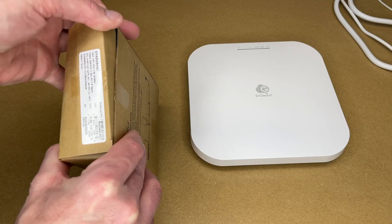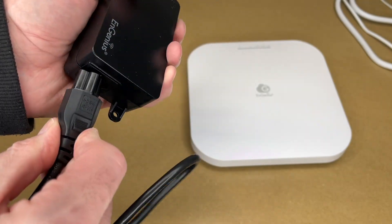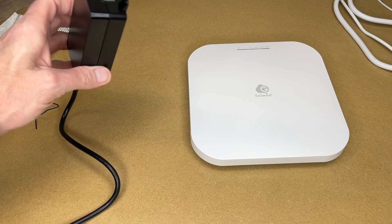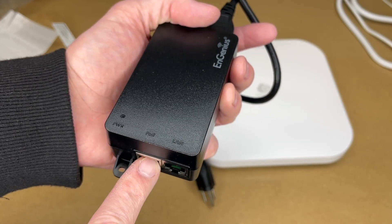Here we have the injector. It has a power connection here so we can plug the power cord in. Let me measure that — that's a little over 20 inches. This outputs 54 volts at 0.6 amps.